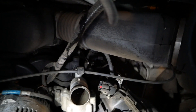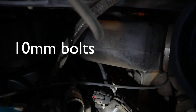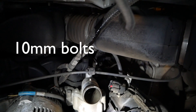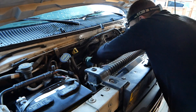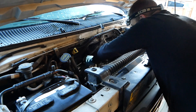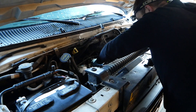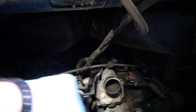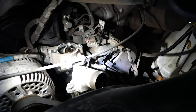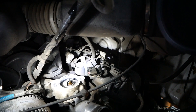Now we need to get these two bolts off — that one and that one. I thought they were 14mm, but those bolts holding the housing on are actually 10mm bolts. We got the housing off, and there you can see the thermostat sitting down in the housing.